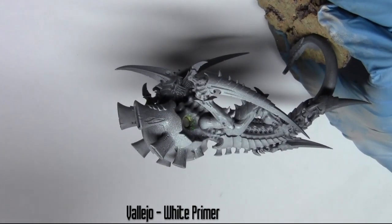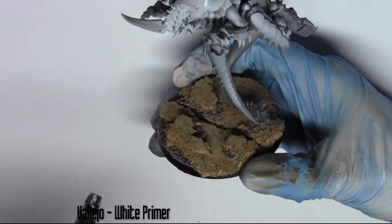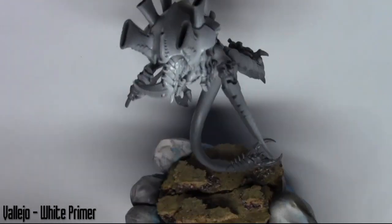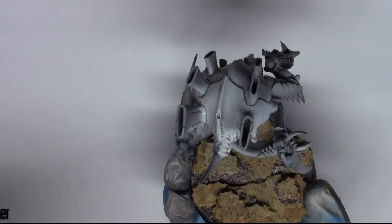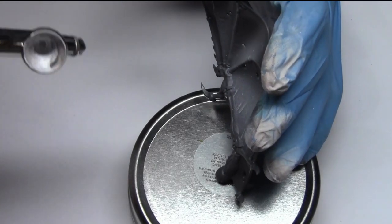To start off, I'm using a white primer for an airbrush. If you don't have an airbrush it's absolutely fine — you can use an aerosol primer like a spray can. There's plenty for sale at Games Workshop or Army Painter; plenty of companies provide primer in a can. Here I'm just carrying on priming the wings and preparing the model for paint.